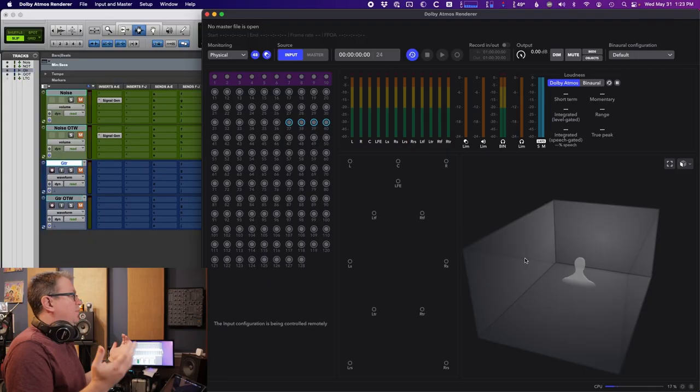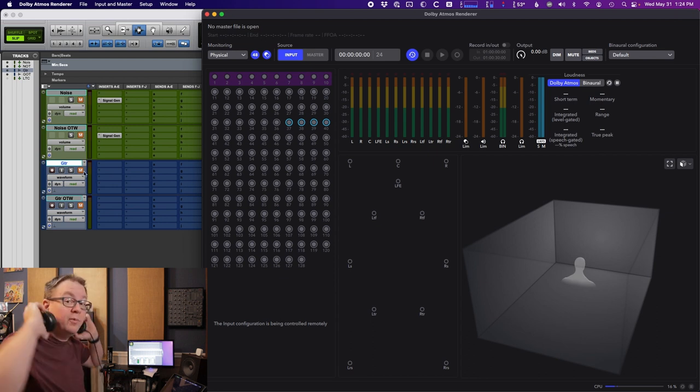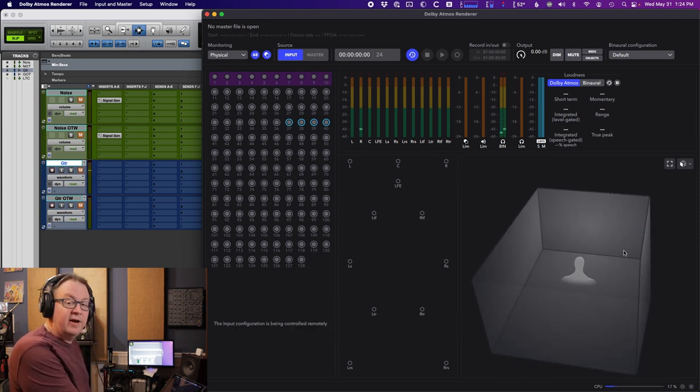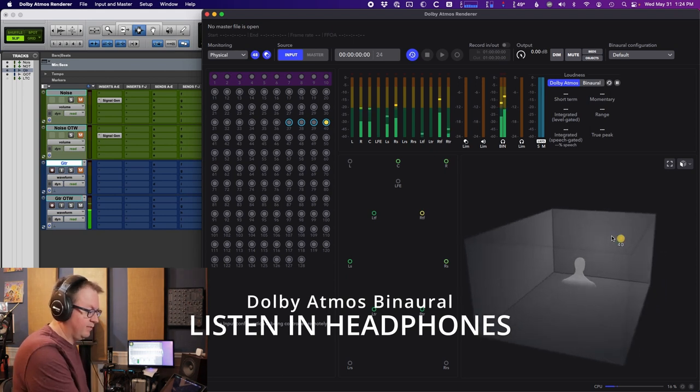Now I know it's pink noise — it's just a test signal. So let's try it with a guitar. I've got the same guitar track going to objects in those same positions as the pink noise. Let's go back to headphones. Here is the first one, which is up against the wall. Now here is the object that's pulled off the wall. Again, it just sounds like a guitar. We're not really hearing much of a difference. There is a little bit of a tonal shift because of the way the binaural is working to give our brains the perception that it is in a different spot. But just listening to them individually, it just sounds like a guitar.